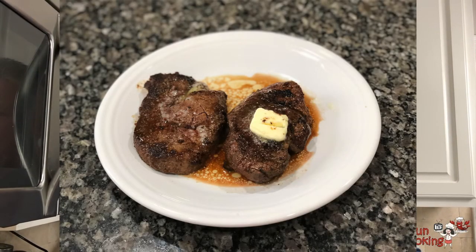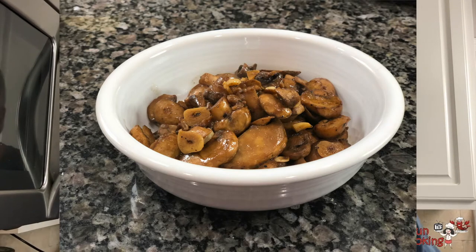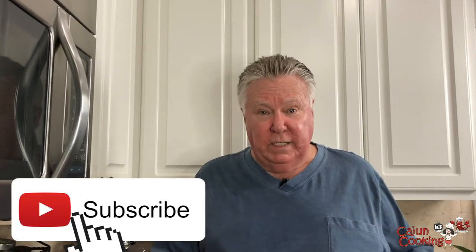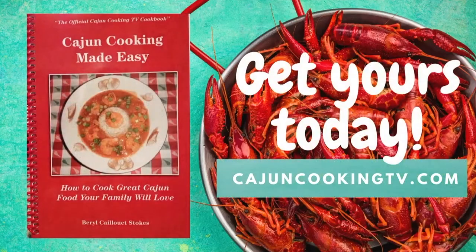We'll plate these steaks up and put some of this mushroom topping on. We made a couple of tenderloin steaks in the pan and a mushroom topping, and now we're going to have supper. Please subscribe if you like these videos, because we do this every week — one or two videos every single week of what we're cooking at home. This is just regular food that regular people have at home, and we cook it up to restaurant quality.